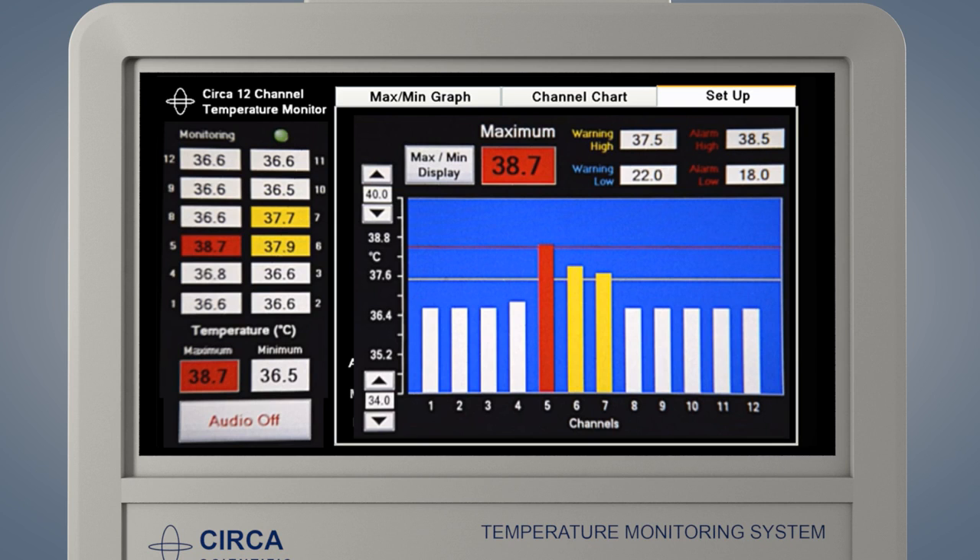The individual temperatures are displayed numerically along the left side of the screen. The maximum or the minimum is displayed in the large box above the graph. This box will display the hottest or the coldest temperature.